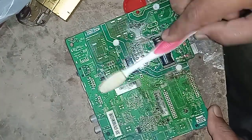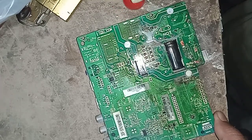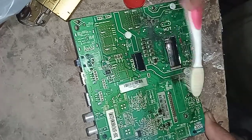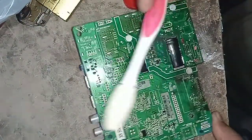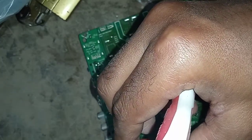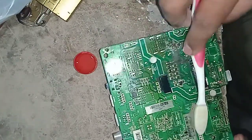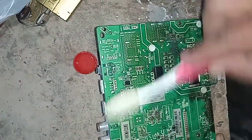All blackness are washed. See the flowing blackness flowing away. Put more thinner, dip your brush and clean. Let's check the blackness flow down.